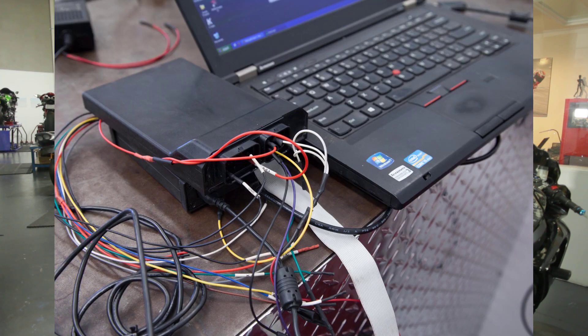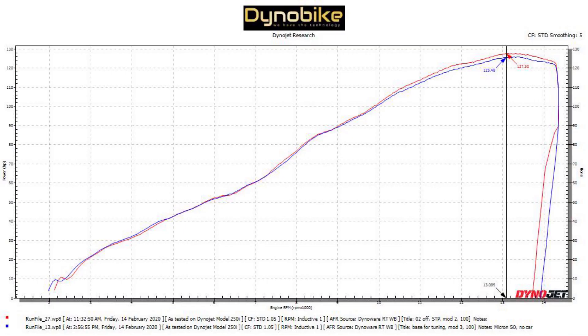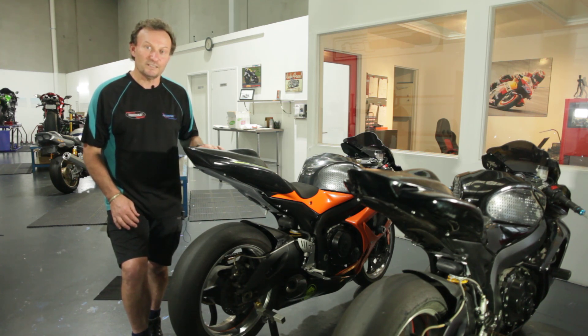For my money I think I'd be going for the bench flash, because although the custom tune is slightly better, it's only better above 10,000 rpm — and let's face it, on the road how often do you get above 10,000 rpm and live to tell the tale?